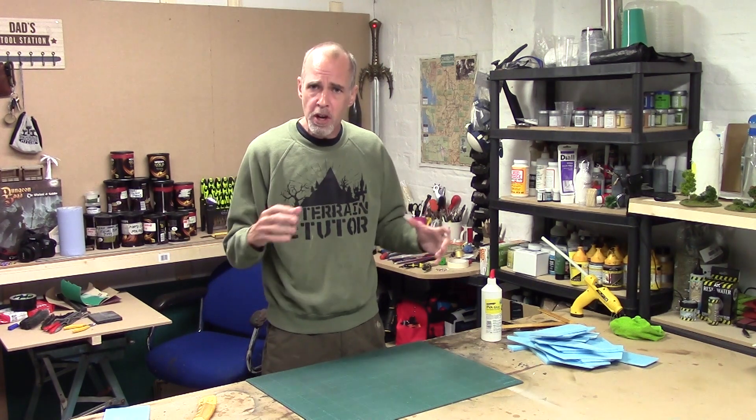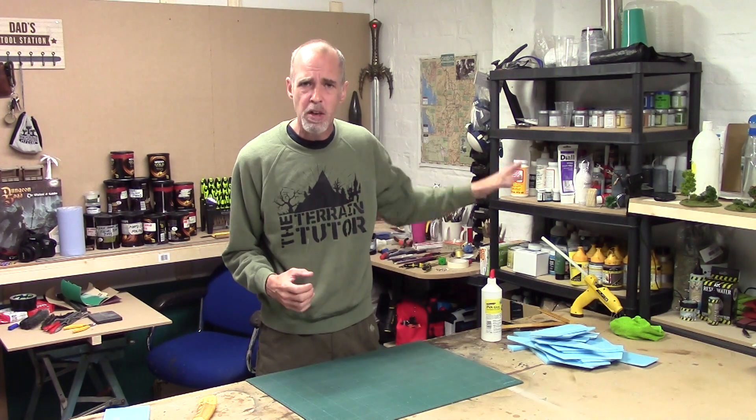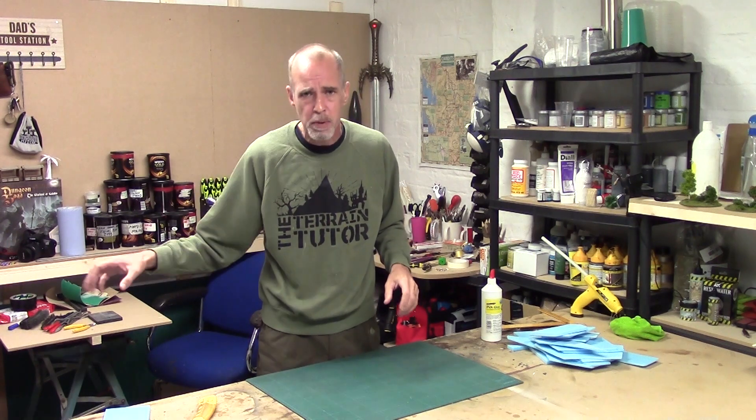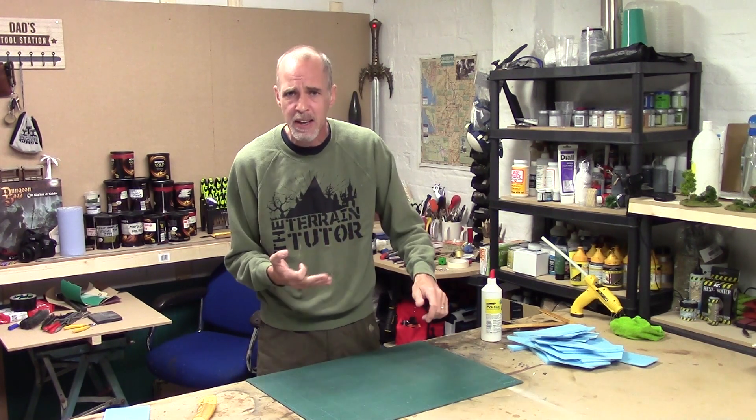We're going to be covering stratified rock — the rock with layers. It's quite common; you see it in sandstone areas such as the American West, certain places in Africa, and the Far East. You get erosion due to water, wind, and sand which creates the layered effect. It's also quite common in glacial rocks, which are common in Northern Europe, and we've got some close to us.